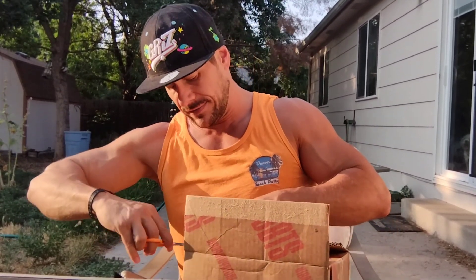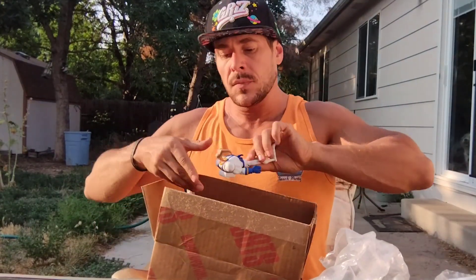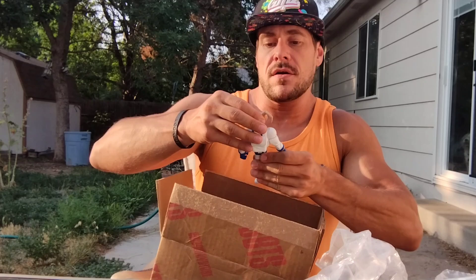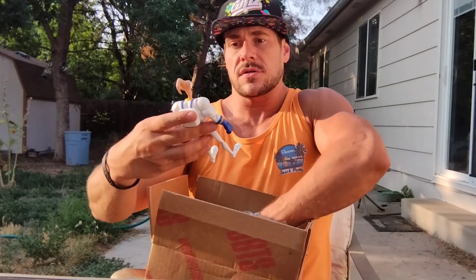I have my scissors with me — looks like I am gonna need them. Oh, as I shake the camera, sorry about that. Alright, sweet, let's go ahead and open this up. A little bubble wrap gimmick. Well, here is the figure, and she looks pretty sweet, actually.